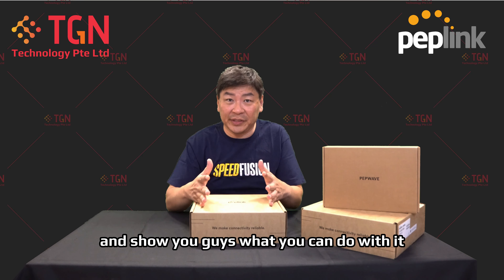Hi, welcome to TGN YouTube channel. I'm Jason. Today we'll be talking about Peplink's latest BR2 Pro. This is a 5G model and basically what I'm going to do is unbox the unit and show you guys what you can do with it.